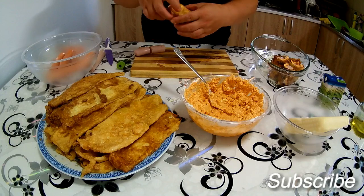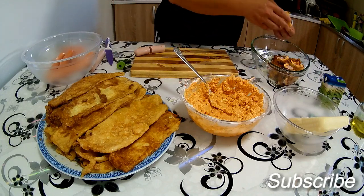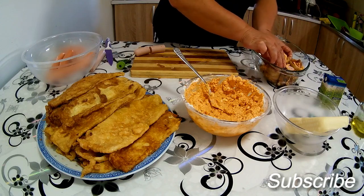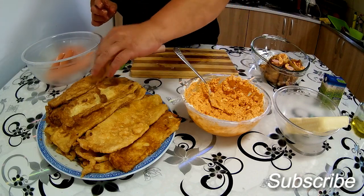Tako i vi pokušajte – setite se da ima mnogo gladnih ljudi, da ima ljudi koji gladuju, da ima djece koja gladuju, tako da nemojte bacati hranu nego je iskoristite.